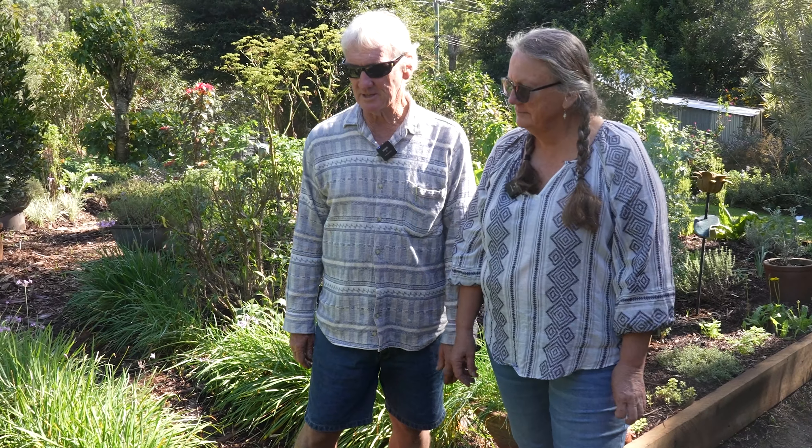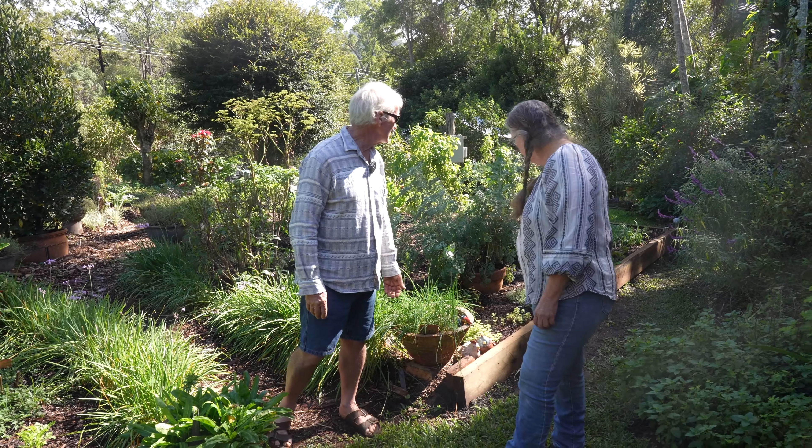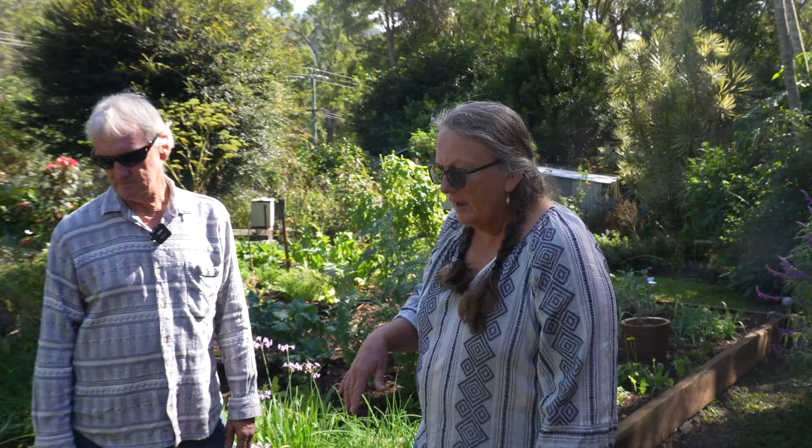Mick and Sandra here from Mudbrick Herb Cottage. It's time for our autumn garden tour. We're a bit late this year because summer hung on for so long, but the weather's cooling down now so we thought it was a great time to have a look around.